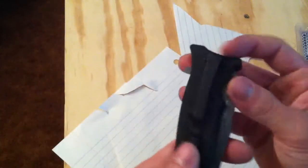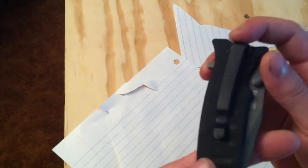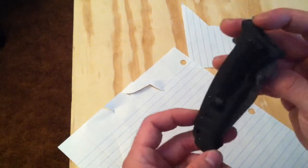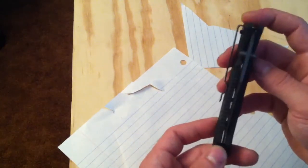Another nice feature is the low-riding pocket clip. I don't think you can change it — I think it's got to be tip-down carry. But it sits real low so it fits low in your pants and you can barely see the knife.